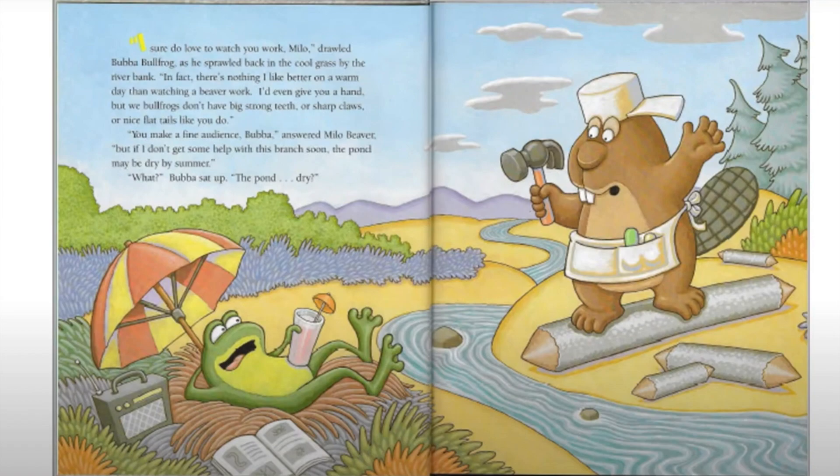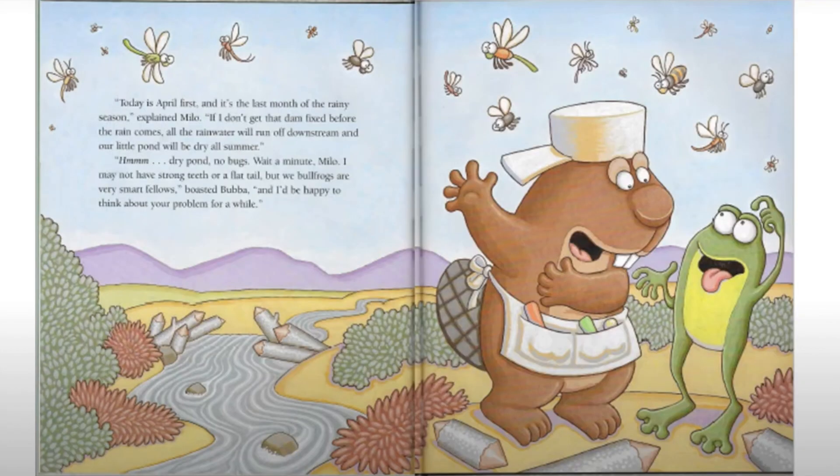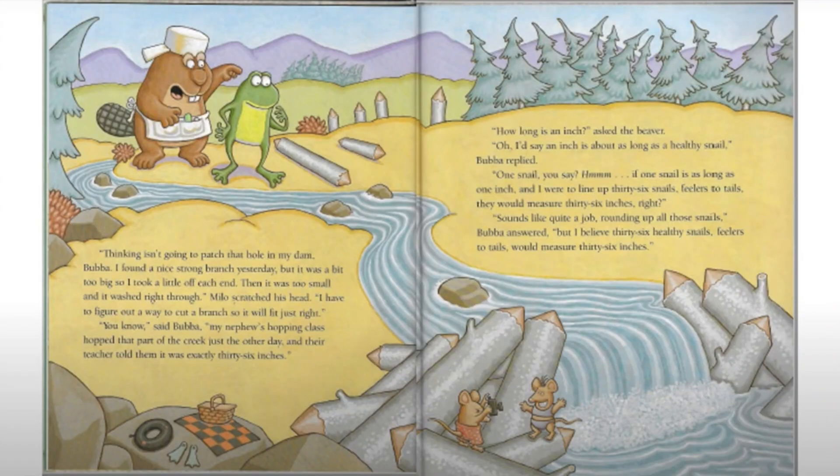'But if I don't get some help with this branch soon, the pond may be dry by summer.' 'What?' Bubba sat up. 'The pond dry?' 'Today is April 1st and it's the last month of the rainy season,' explains Milo. 'If I don't get that dam fixed before the rain comes, all the rain water will run off downstream and our little pond will be dry all summer.' 'Hmm, dry pond — no bugs. Wait a minute, Milo, I may not have strong teeth or a flat tail, but we bullfrogs are very smart fellows,' boasted Bubba.